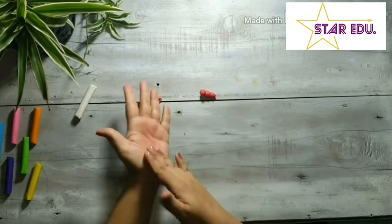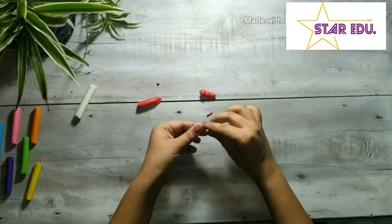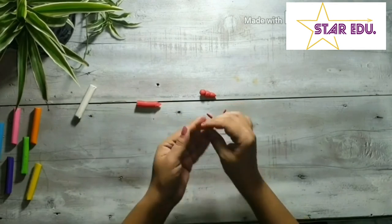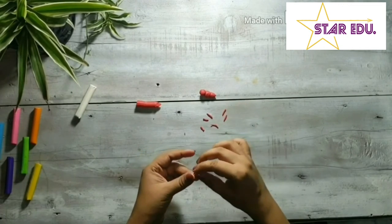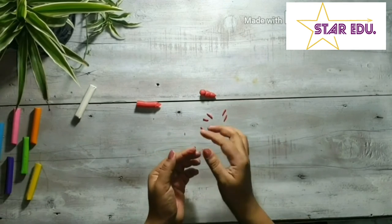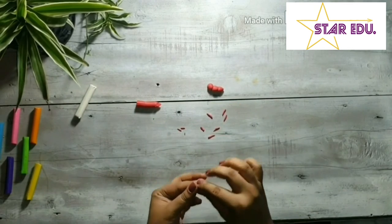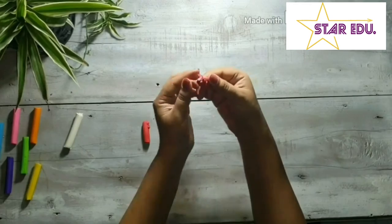After that, roll a thin stick for the legs. Kids, do you remember how many legs does an ant have? Yes, it has six legs and two antennae. Also, shape two balls with white clay for the eyes, and now stick them all together. And your ant is now ready.